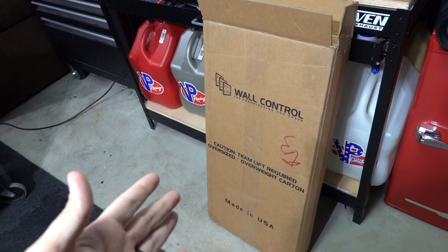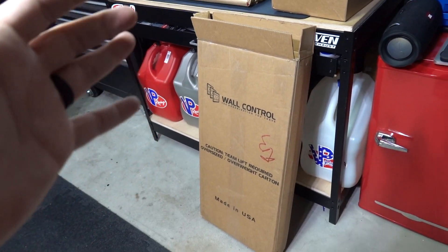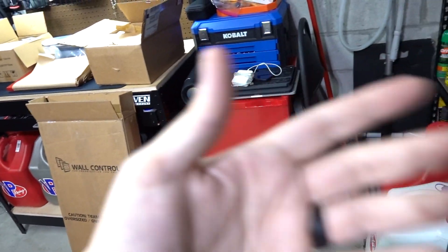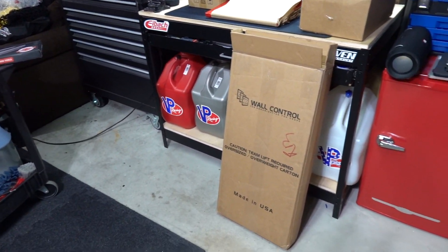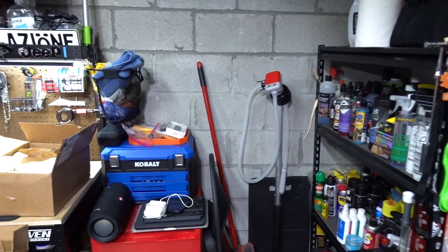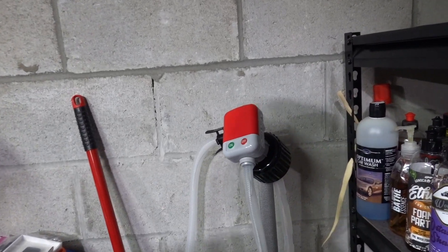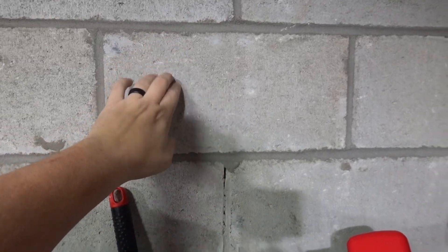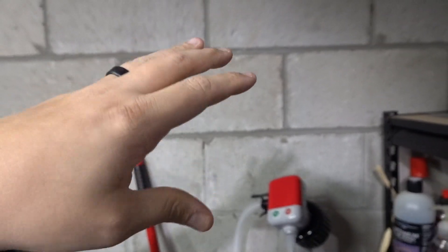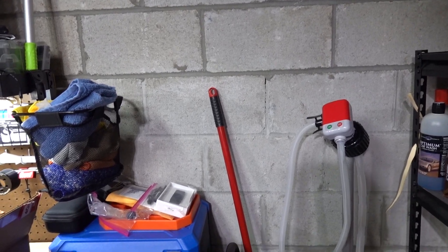I stumbled upon this company called Wall Control. They make a metal pegboard instead of like the wooden ones that would obviously fail. Pretty thick material from what I'm reading — I haven't had a chance to open it yet. This is going to be me opening it soon. I'm going to get a pegboard. This is concrete, cinder block stuff. So this is something where I got the concrete screws.